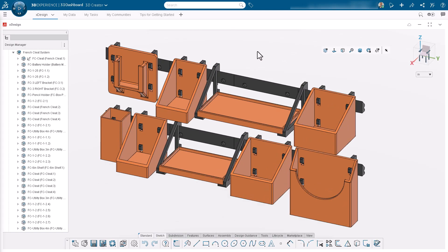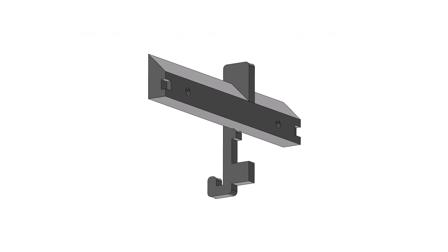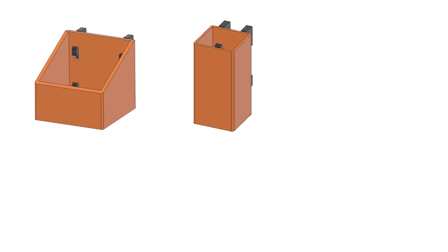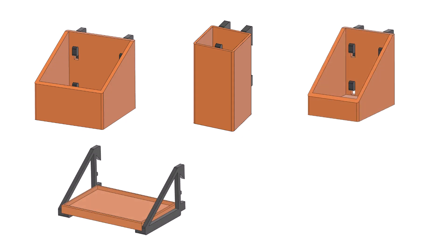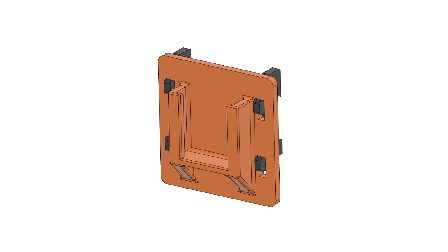The system is based on two main components: the cleat and the hanger. The two pieces are designed to fit snugly together. The hangers support a variety of different sized boxes, shelves, and custom holders, like the one I designed to hold a spare battery specific for my cordless drill.